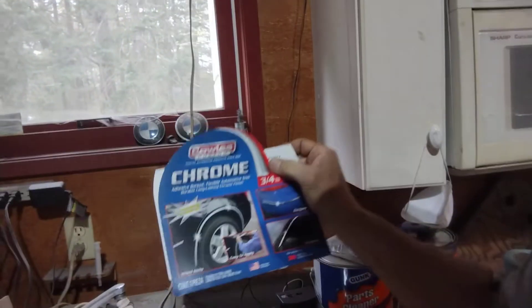I'm going to get some chrome and put it on the grill here — that'll look nice, something different. Got the garage tidied up. Here's the chrome. This stuff sticks on — pretty cool stuff.